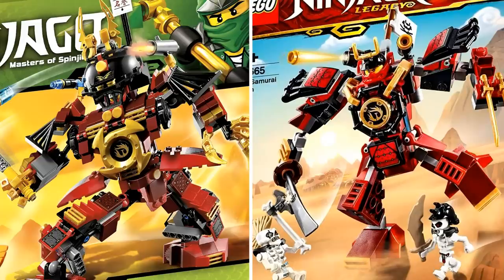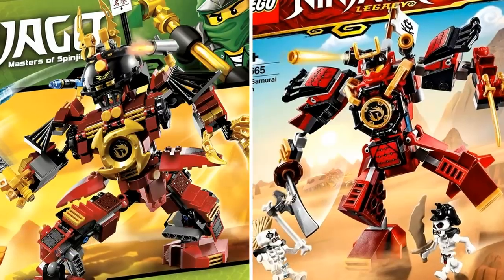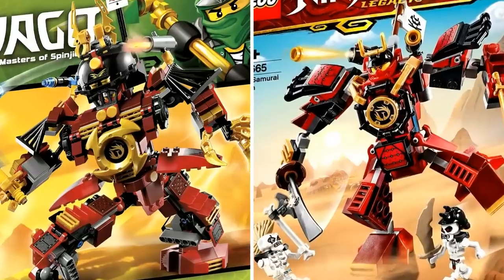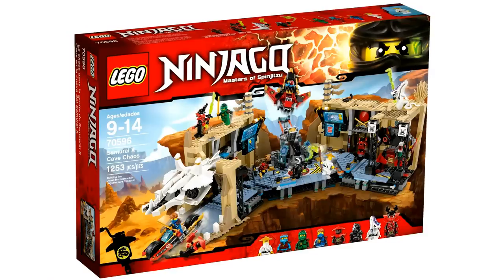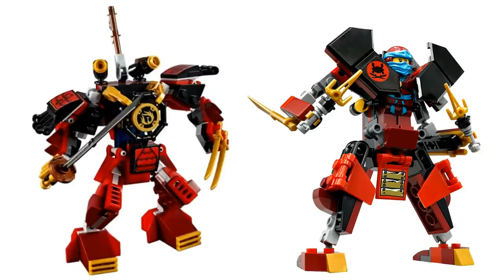The only thing it's missing is the little cockpit piece that comes up over the Samurai X minifigure in the 2012 version, but other than that everything's pretty much there. For $15, it's a great and very affordable price for this iconic set. I also want to point out the Samurai X Cave Chaos set from Day of the Departed, and how closely those two mechs resemble each other. The inspiration was definitely from the original 2012 set, since these Legacy sets are remaking sets from seasons 1 and 2. But I wanted to show that we have actually gotten a smaller version of the Samurai X mech before.